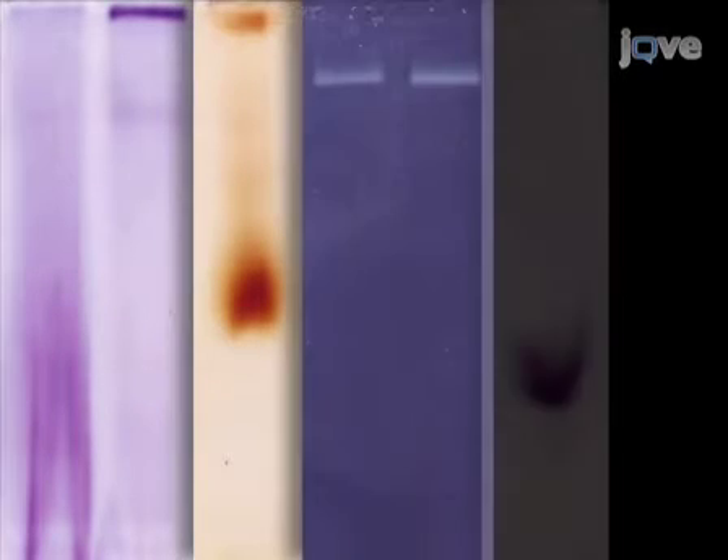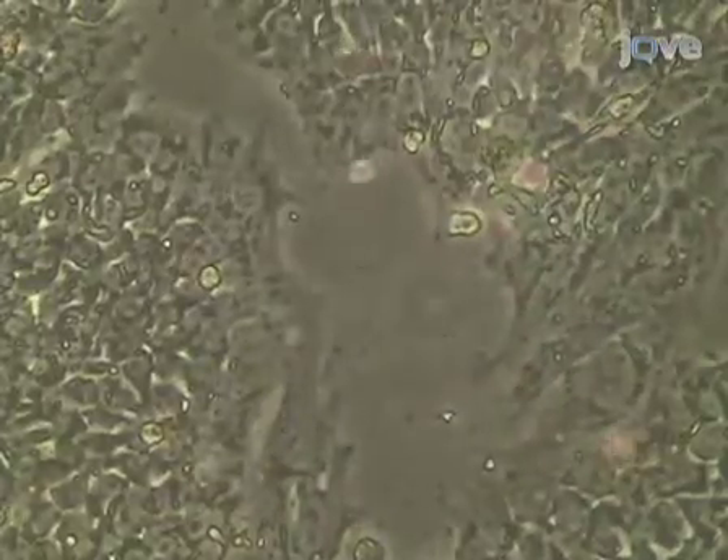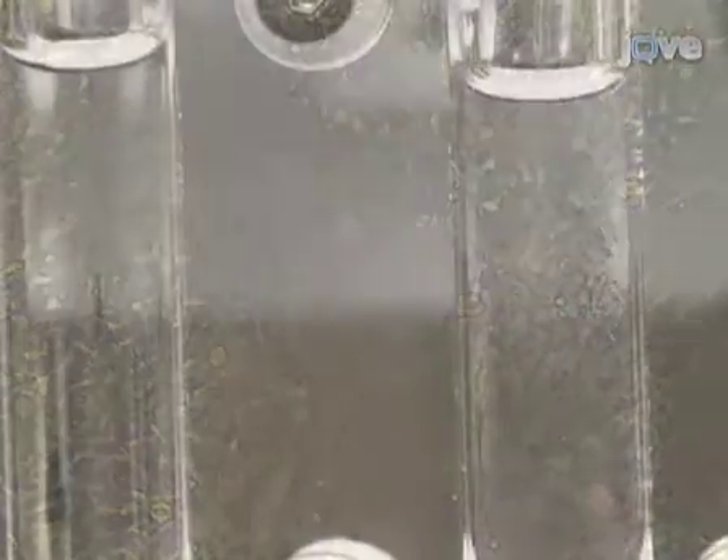We have just shown you how to analyze the activity of mitochondrial oxidative phosphorylation complexes, which were extracted from human embryonic stem cells and separated by high-resolution clear native gel electrophoresis. Thank you for watching and good luck with your experiment!